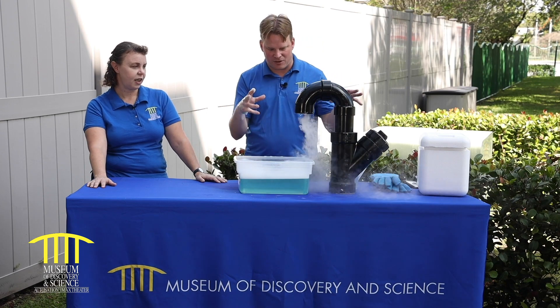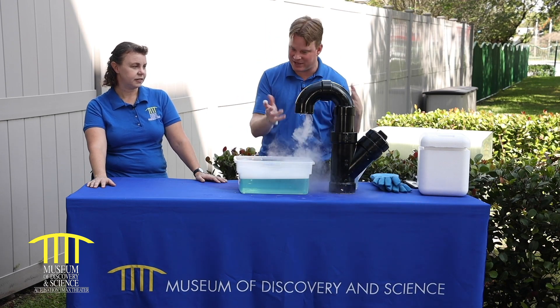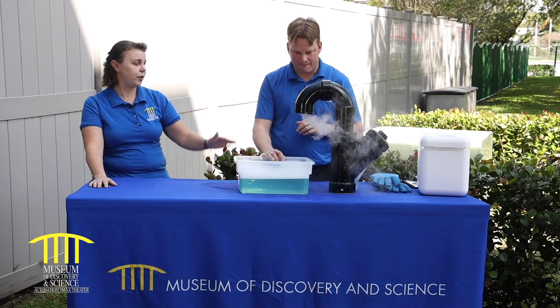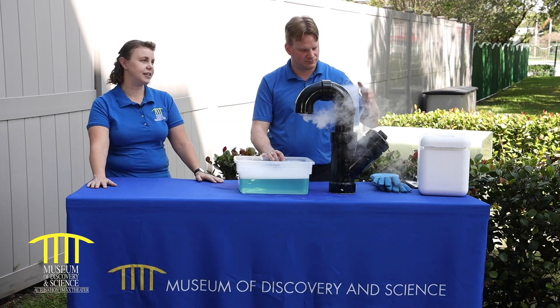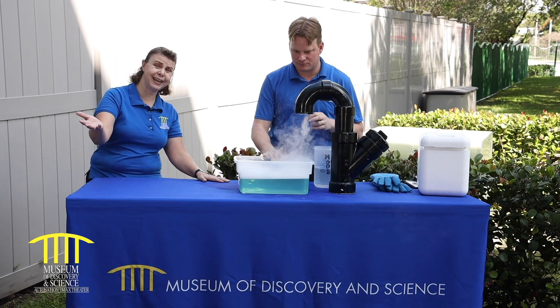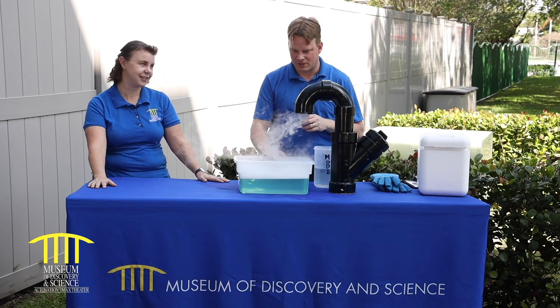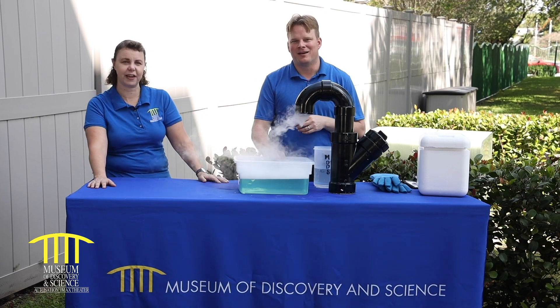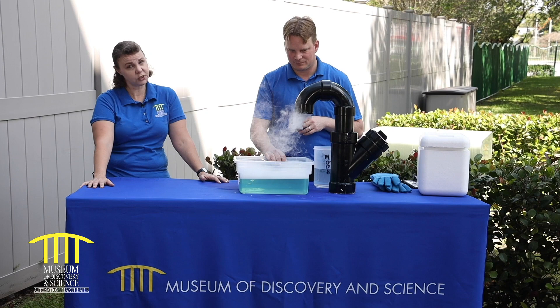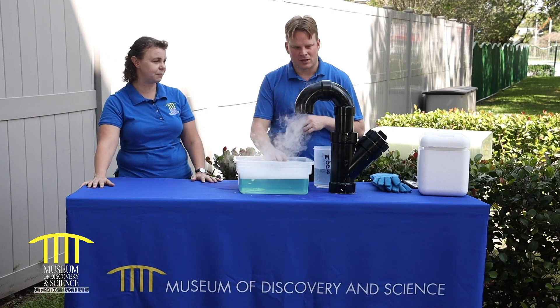So how are we going to make this contraption work — is this something I can build at home maybe? You can, or you can just end up with a pitcher and some dry ice, some water, and some dish soap. But kids, you have to be 18 to buy dry ice, so you've got to get your family involved in this one. It could be a fun afternoon, and you can also make punch out of it — kind of a sparkly punch.